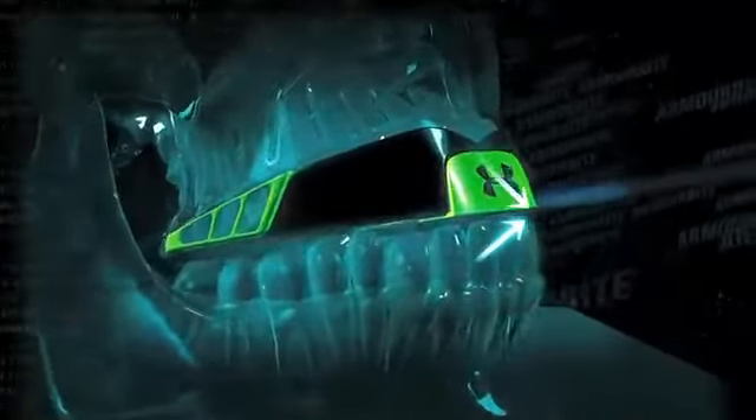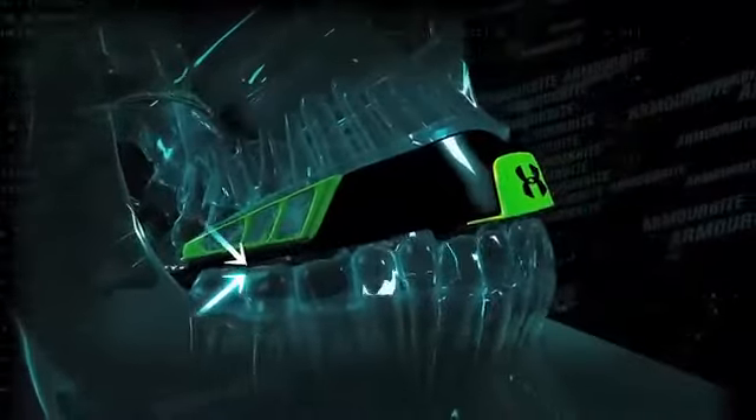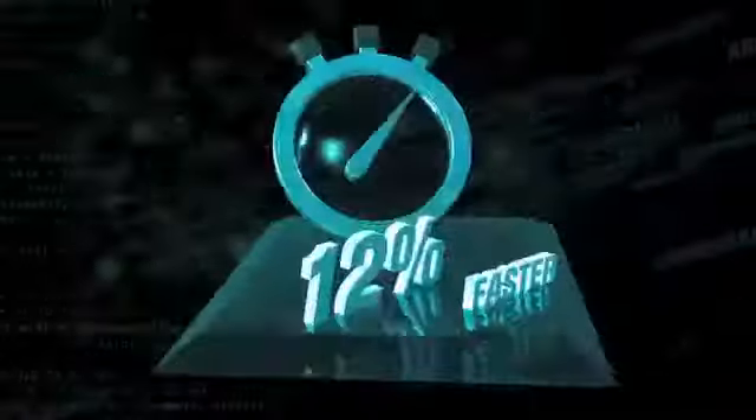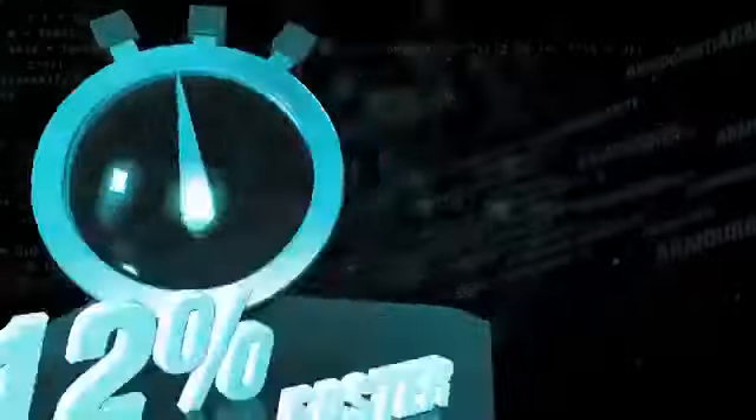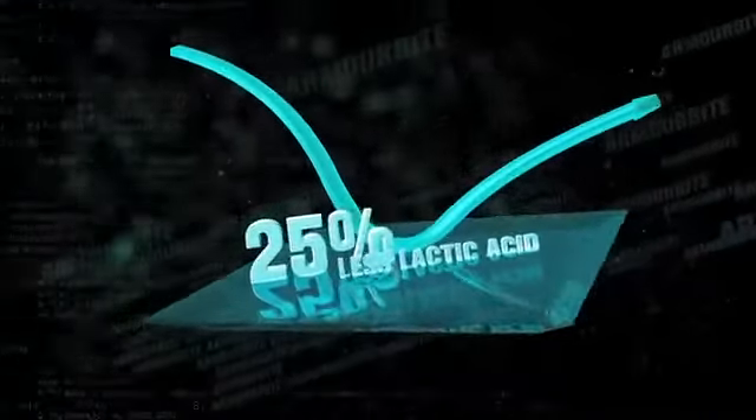But when you're wearing the ArmorBite mouthpiece or the ArmorBite mouth guard, our patented power wedges open your airways and combat the effects of clenching, while maintaining an optimal space between your teeth. The results are game-changing: you react up to 12% faster and produce up to 25% less lactic acid — that means more endurance.